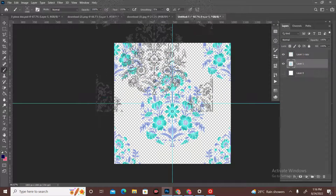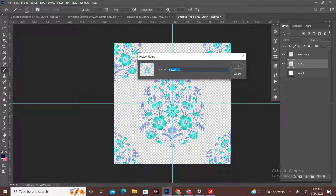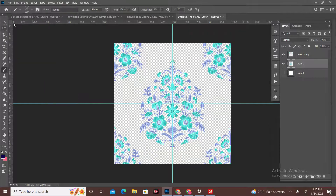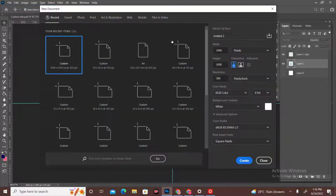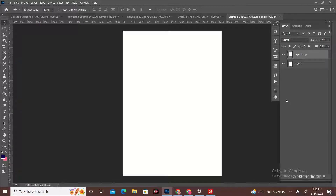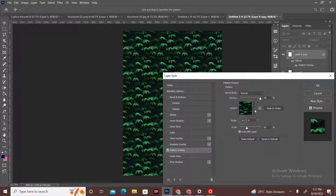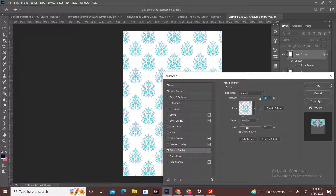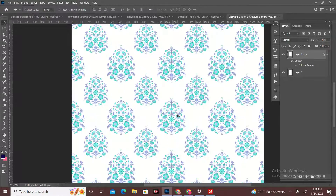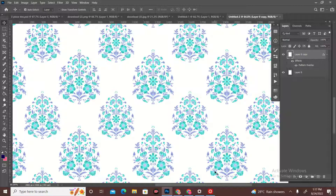We have a brush but we will create a pattern, not a brush. We will give any name to this pattern, then go to the file again and take the A4 size page. We will create a layer and open the layer style box to open the pattern we have created. We have created a pattern — this is the pattern. We will change the pattern and change the structure.